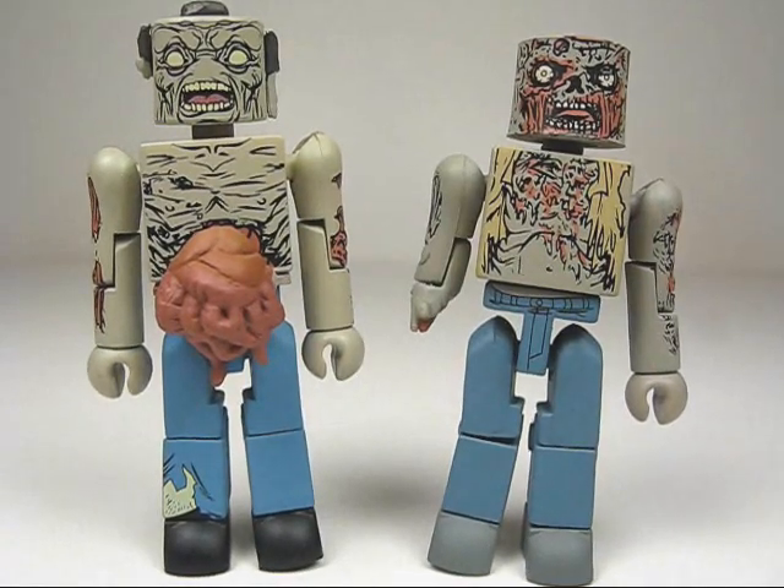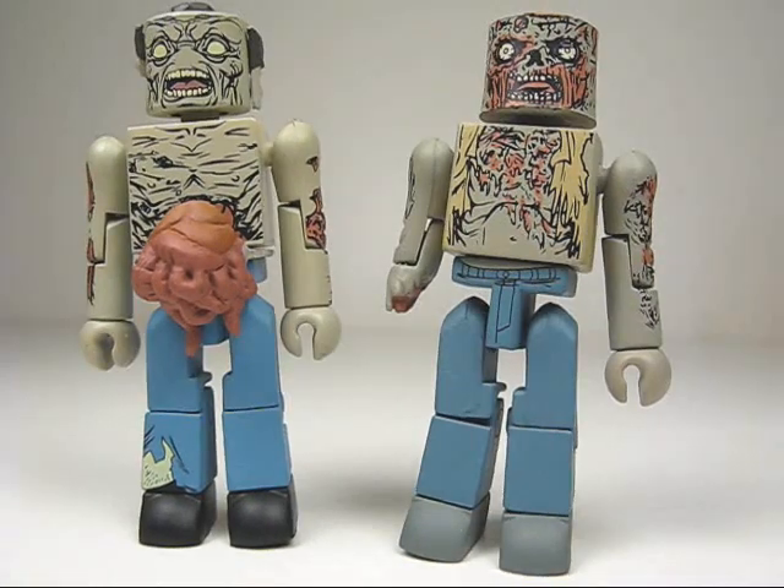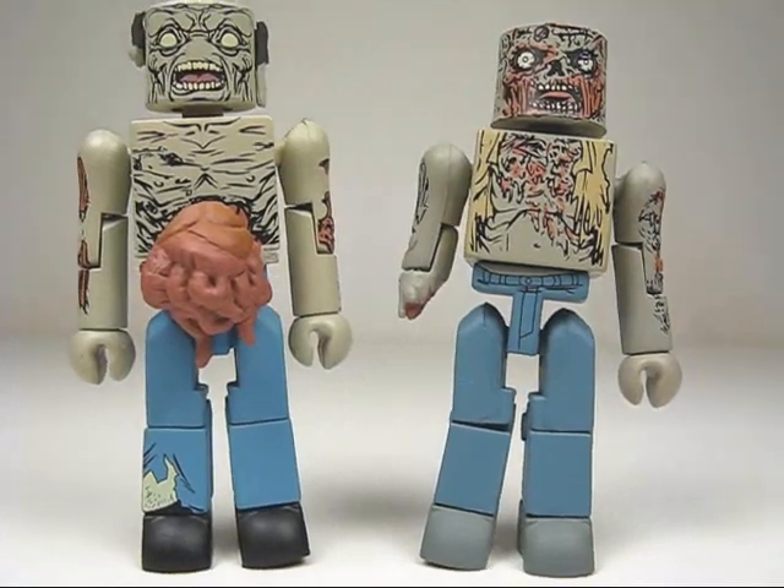What's up girls and gals, Minimates fans, here we go with The Walking Dead Guts Zombie and Burned Zombie. In this pack we get two ghastly zombies in cute Minimates form.